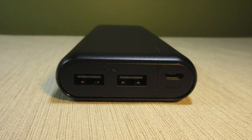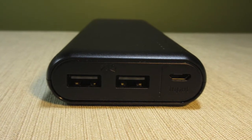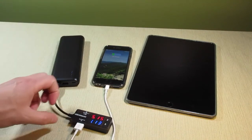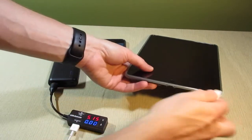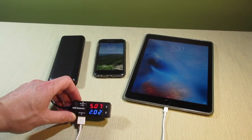The two ports on this power bank allow you to charge two devices at the same time, and with the PowerIQ technology, they adapt to whatever device you plug in. For example, you can see it supplies about 1 amp to my iPhone, and then when I plug in my iPad, the Anker power bank adapts and supplies about 2 amps, so that it can charge at maximum speed.